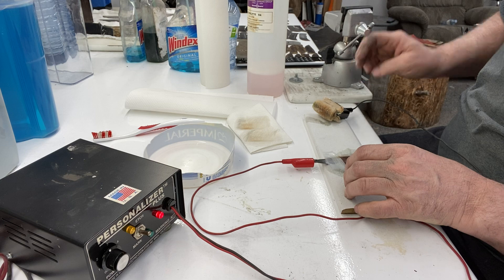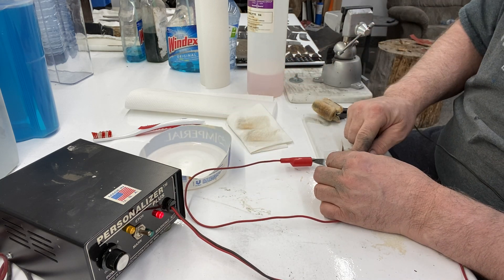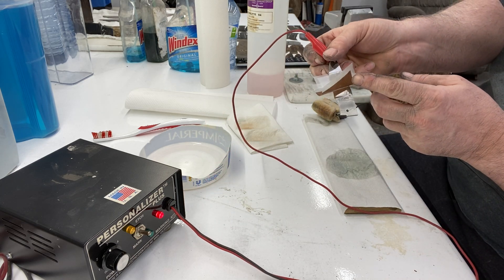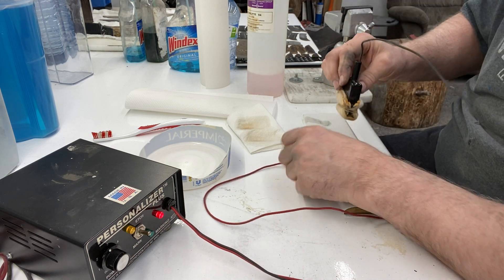Let's have a quick look. The nice thing about this is you can look anytime — you can see the name, you can feel how deep it is. I think I need to go a little bit more; it's not quite as deep as I'd like it.